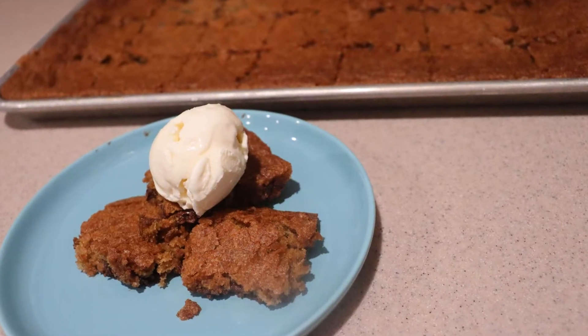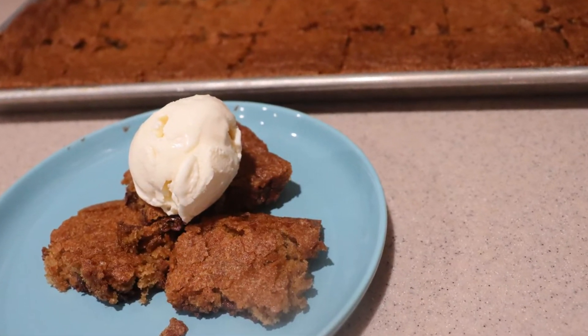And that's how to make chewy sheet pan chocolate chip cookie bars. I hope you enjoyed this video, and I have so many more on my channel, so be sure to check them out and subscribe for more. Thanks for watching, and I'll see you next time.